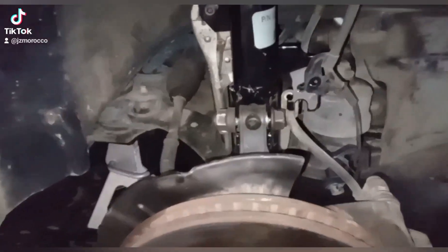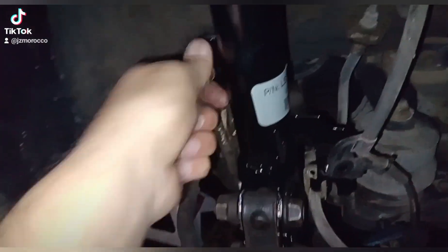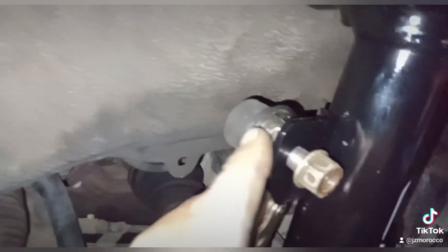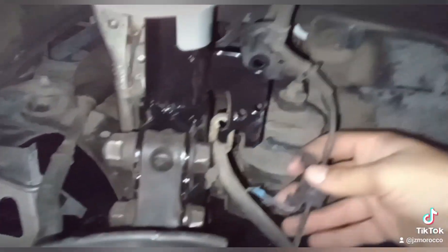Now as you can see, I put these bolts back. I'm putting that back on and remember you have to put a vice grip to hold the back of it. Make sure these are tight, and put everything back like it was — your sensor back.